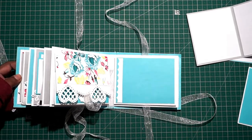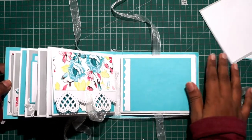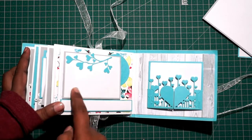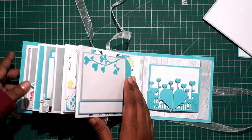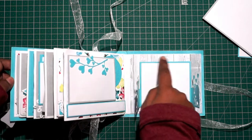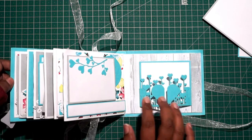I'll zoom in so you guys can see here. Then on to the last page — add a decorative die cut here, you can add a photo and some text, one sentence. The last page is a gatefold style; I've used a die cut for adding the gates of the card. You can add a photo here in square shape and close it like so. Looks very nice and decent.